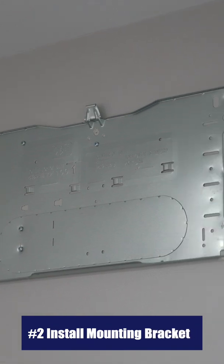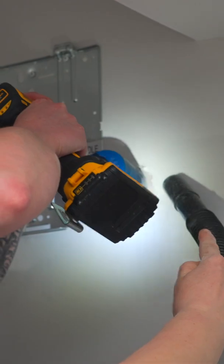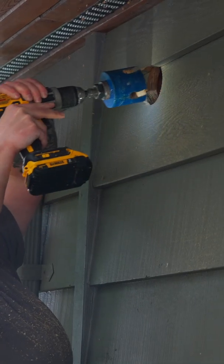Step number two: install a mounting bracket for your indoor unit. Step number three: cut your line set hole. Start inside with a hole saw, cut your hole, and then go to the exterior of your home and finish out the hole there as well.